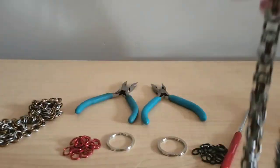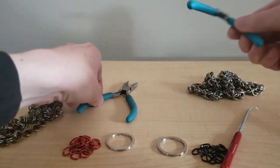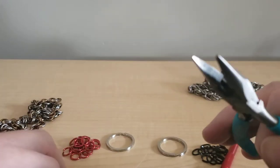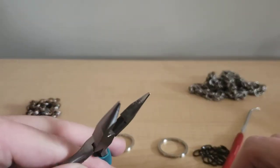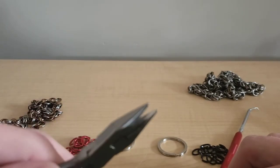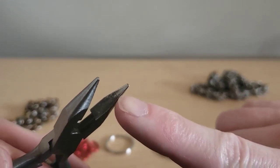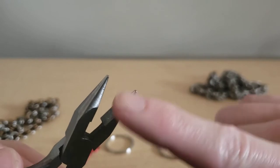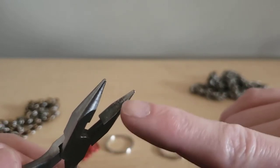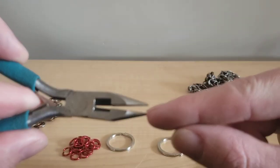Good tools to have for chainmail are a pair of jewelers pliers — you want two pairs. Over time they actually start to wear down; I've done about 4,000 rings with this one pair and they'll end up getting a little bit rounded. I actually find that's a good idea — even if you just take a file and round them right away, that way it doesn't scratch your rings. It's also important to note that there are no teeth on these pliers.